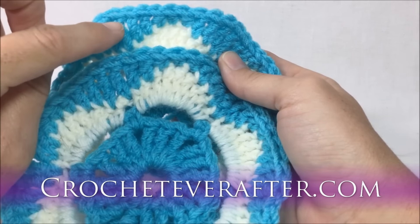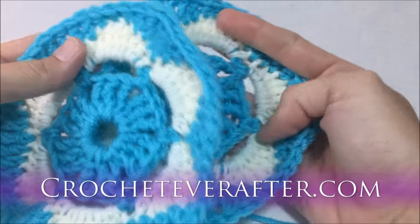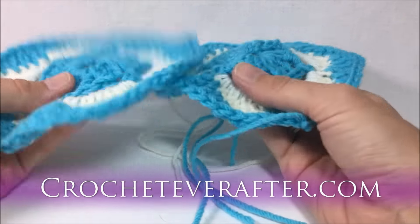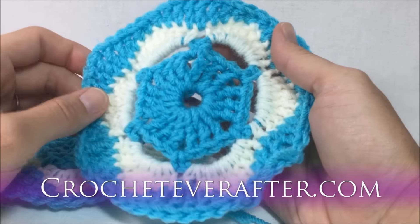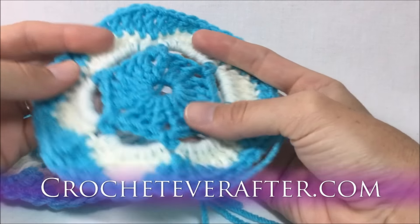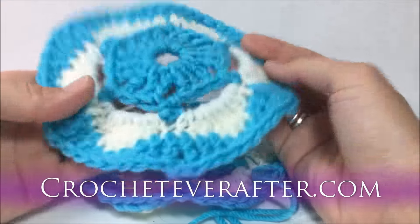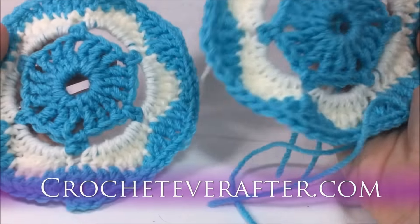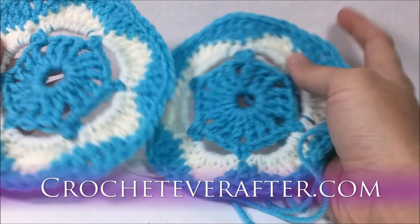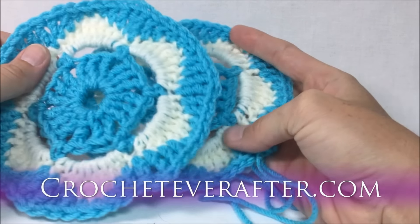This is a 5.5mm USI hook versus a 6mm USJ — only half a millimeter difference, but laying them on top of each other shows quite a size difference. If you're making a blanket and want it to work up faster, use a bigger hook. Smaller hooks give more density and stiffness, while larger hooks give more drape. Use the largest hook the ball band recommends for a bigger, faster blanket.